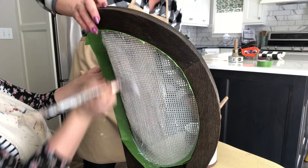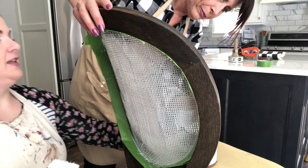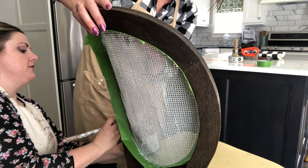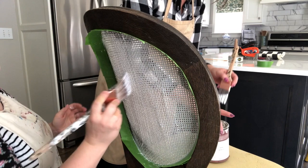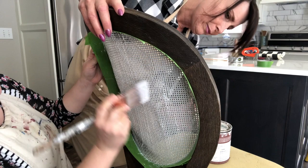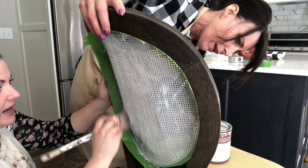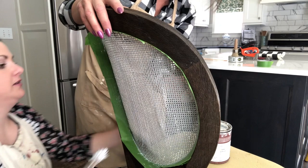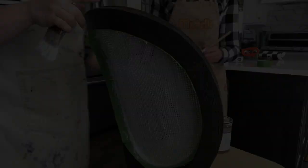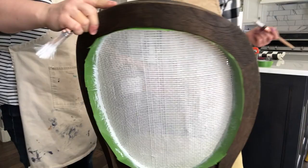One of my favorite thrift store finds: I was doing a car-themed bedroom for my little guy and had a vision to do a tool chest dresser. I found an amazing piece at our local thrift store — it was actually a lateral filing cabinet but it was wood with rounded edges, so it looked like it should be a tool chest. I picked it up for 15 bucks, repainted it shiny red like a toolbox, and put casters on it. We'll let this dry and then our next step is wax.